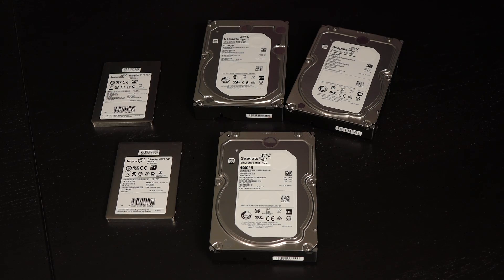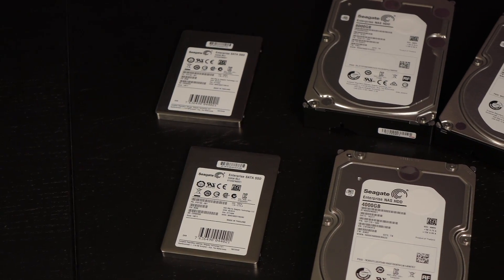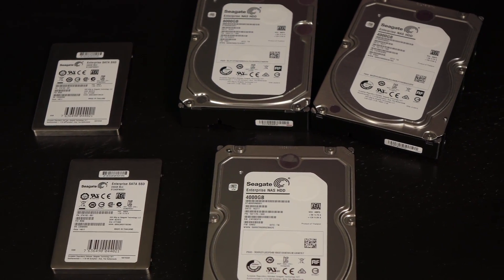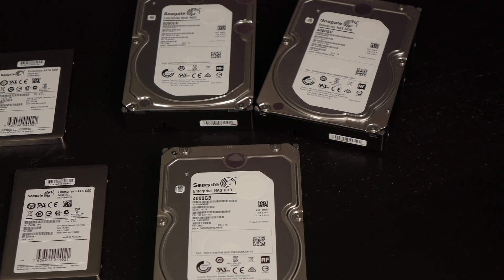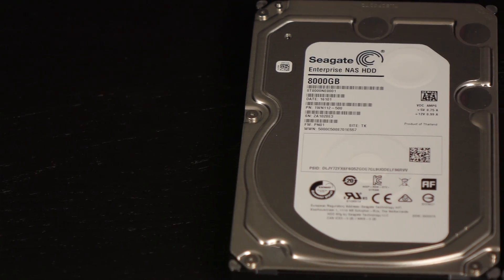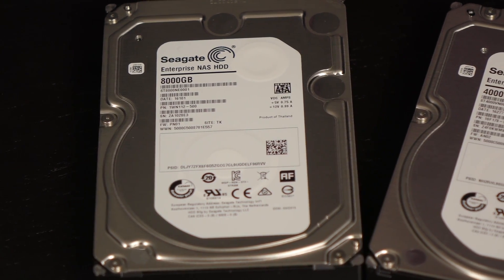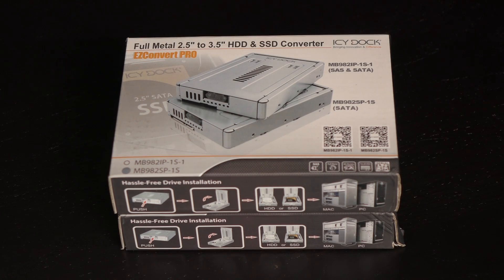Seagate has provided enterprise-grade drives: two 4TB hard drives, one 8TB hard drive, and two 240GB SSDs for the sake of this video. These drives are designed to run 24/7, have rotational vibration sensors, and come with a 5-year warranty and data recovery options, meaning these are enterprise-grade NAS drives. The 8TB drive has a 300TB per year workload rating limit, which Seagate claims is the best in the industry. I also received two IC Dock 2.5-inch to 3.5-inch hard drive and SSD converters for the two 240GB SSDs.